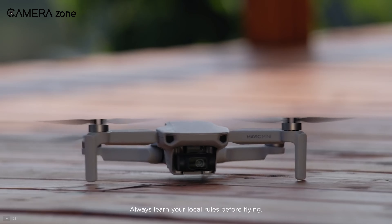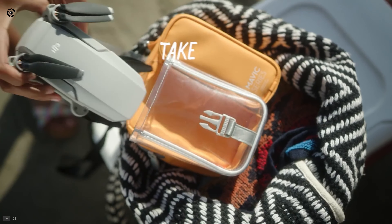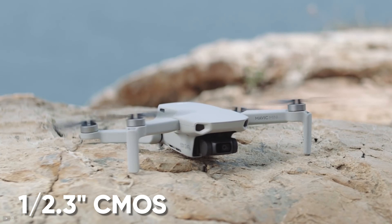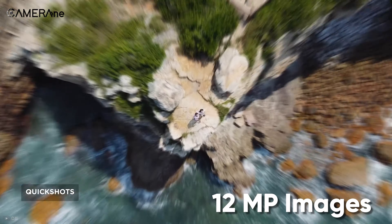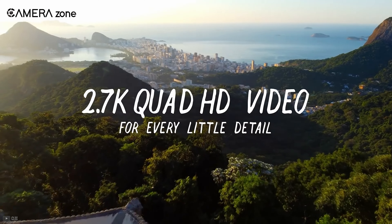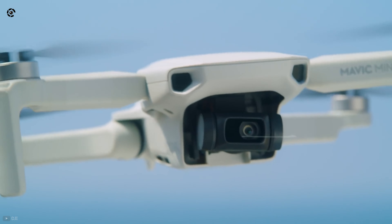Next, we have the DJI Mavic Mini, an ultra-light drone that fits into your pocket so you can take it anywhere you want. The drone includes a 1/2.3-inch CMOS sensor and is capable of taking 12-megapixel images. For videos, this drone lets you capture 2.7K videos. To make your videos look more professional, this drone comes with a 3-axis gimbal that ensures shake-free, buttery smooth footage.